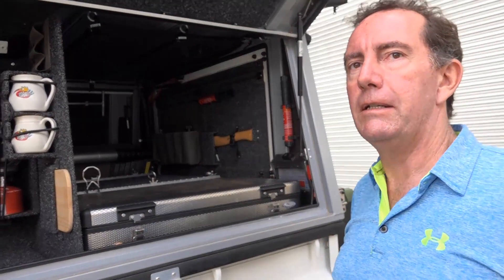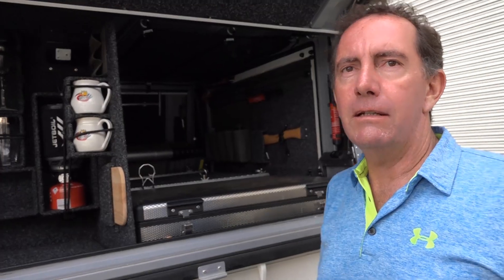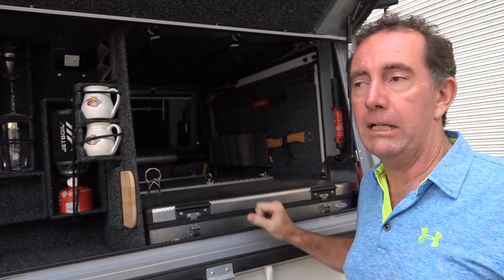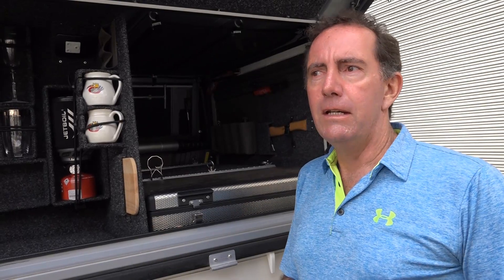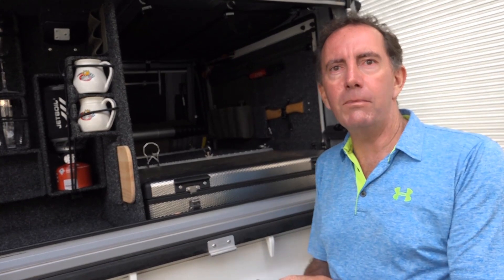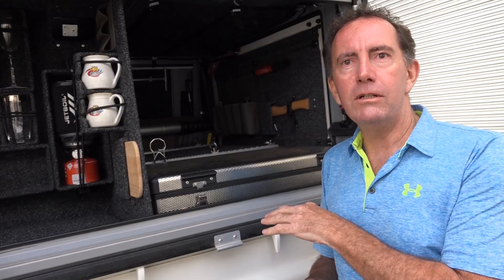Any preference of fridges? If I'm looking at a fridge, I'm looking at reliability. The Engels have been fantastic over the years — they're a really bulletproof fridge. I like the National Lunars, it's a very well-built fridge and we get very good support. There are other makes on the market — Snowmaster and others. Make sure you've got good support from the suppliers, make sure it's wired in properly because that's often where the problems come in, and understand how to use the fridge.